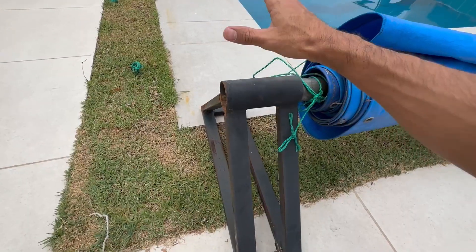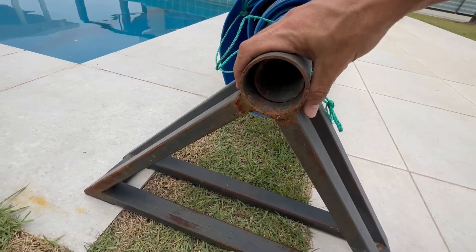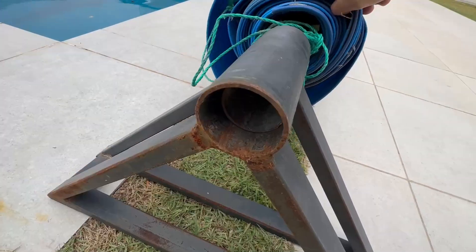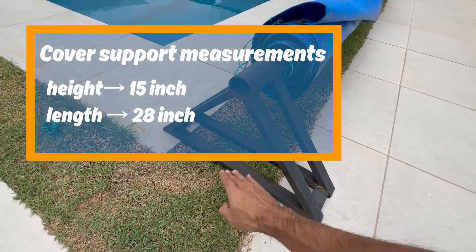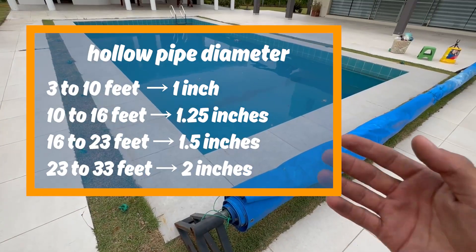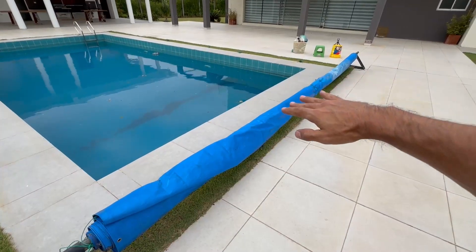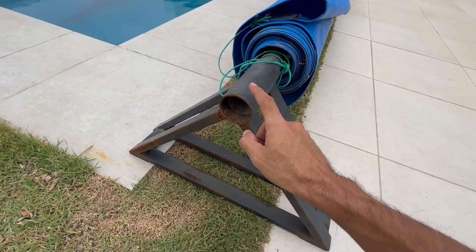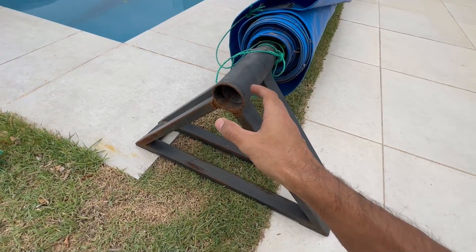Besides this pipe you need a structure that can hold it. This structure must have a diameter bigger than that of the pipe so that it can later roll normally inside. It must have more width than height so that it won't tend to go down. You can see the diameter this tube must have to resist the weight of the pool cover in the middle. Be sure to make this structure of a metal that is at least galvanized — stainless steel would be even better.